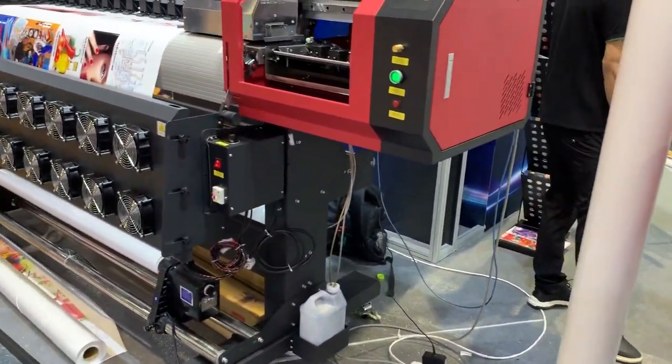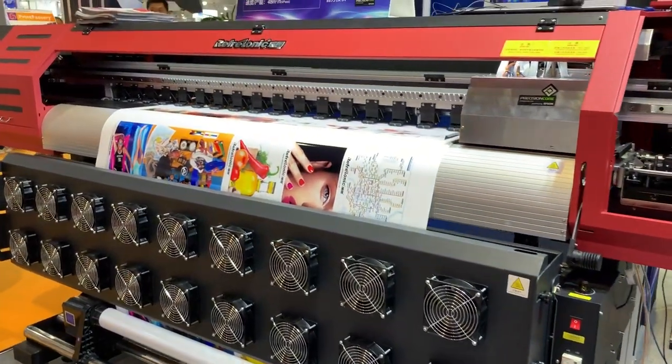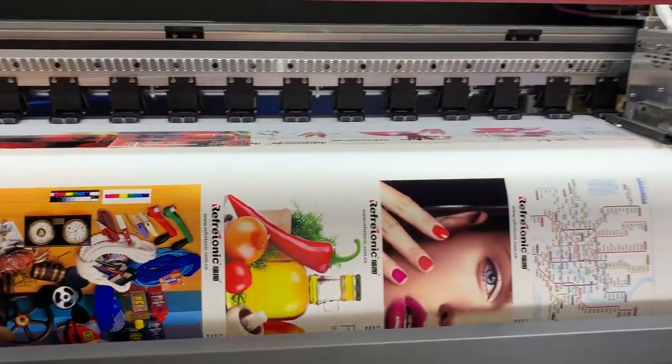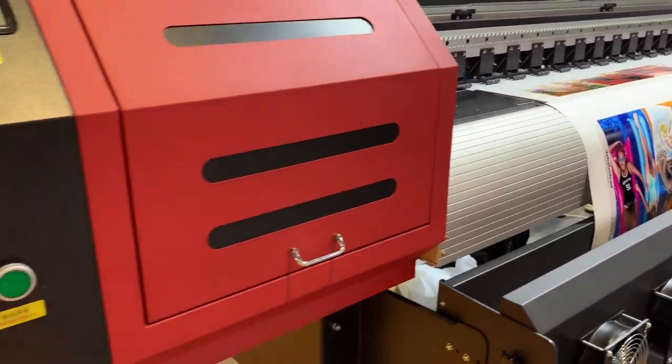And this one is one of our wide-format printers. It is 1.8 meter with 3 print heads. It is powered by Epson, using the i3200 print heads.